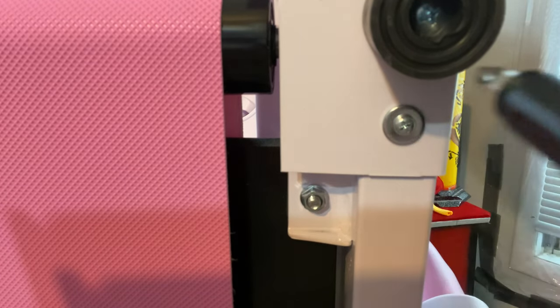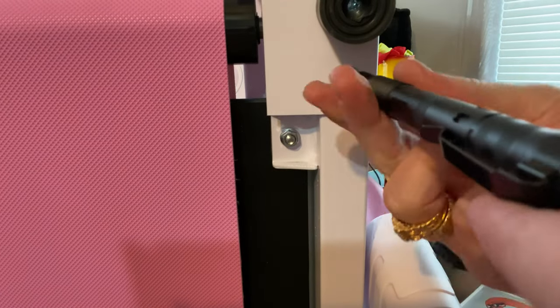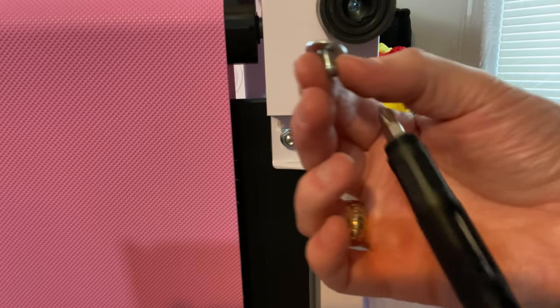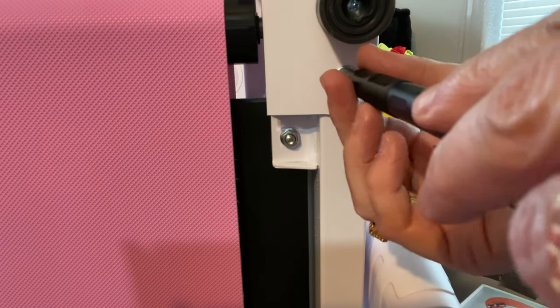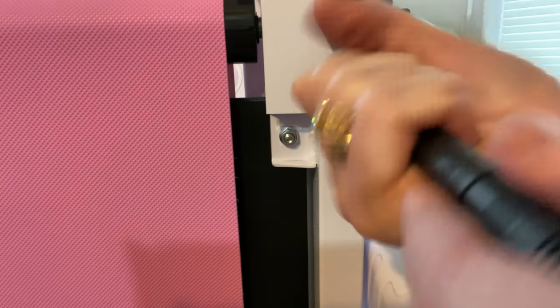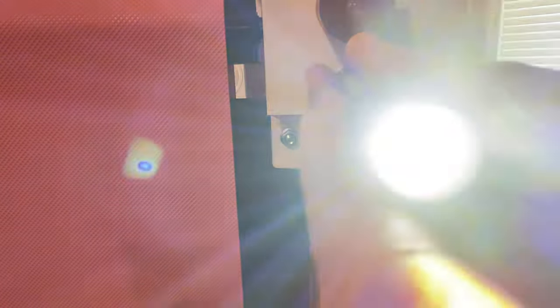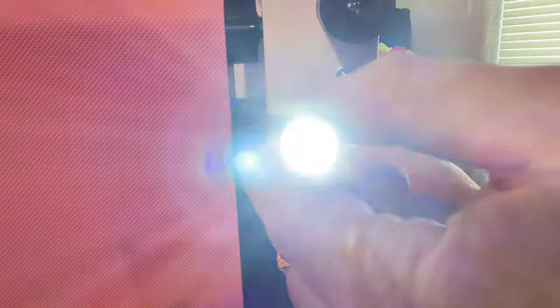Let's try out the screwdriver with the Phillips head — I'm going to pretend I'm taking apart my pink treadmill. I was able to remove the Phillips screw and put it back in. I accidentally turned on the flashlight — that might be a hazard. You can see the diode there, turn it on — it's bright, and there it is in flash mode again. The screwdriver works just fine; screws coming out super easy.